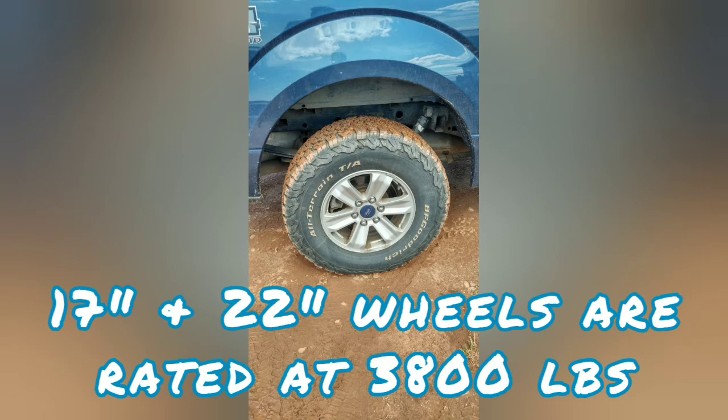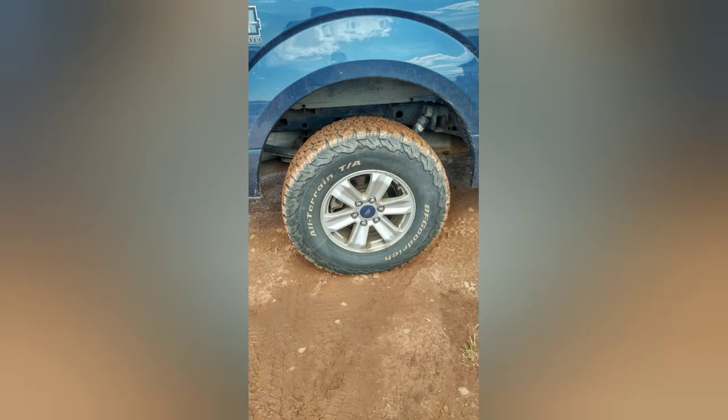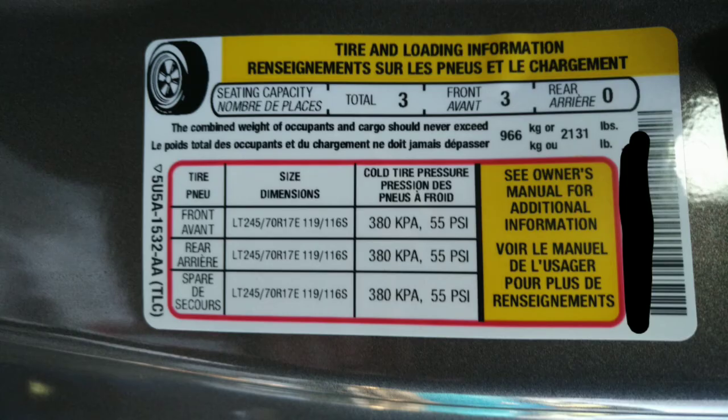When you get an F-150, they have a number of different wheel assemblies that they sell. These 17-inch wheels are rated for 1,800 pounds. Wheels are rated differently — they're rated for the load capacity of the wheel, not including the weight of the wheel and tire itself. So 1,800 pounds becomes 1,900 with the weight of the wheel and tire, times 2 is 3,800 pounds per axle.